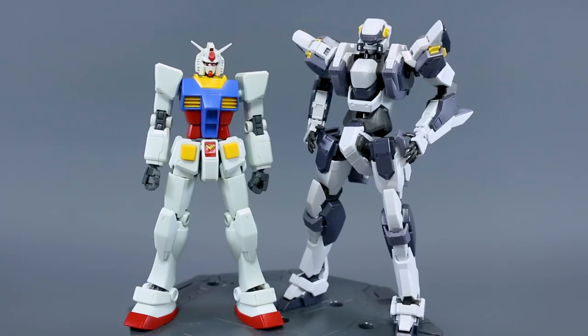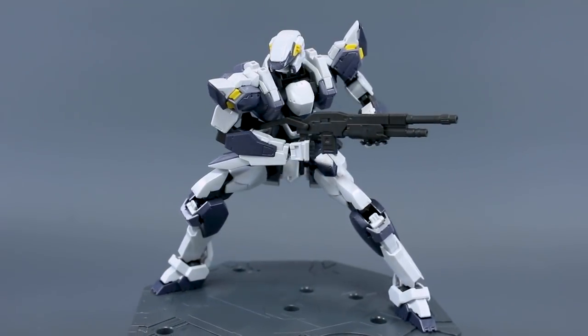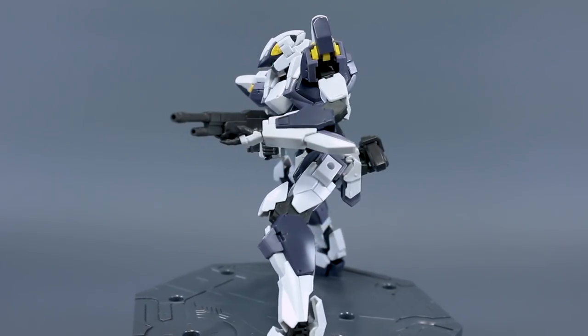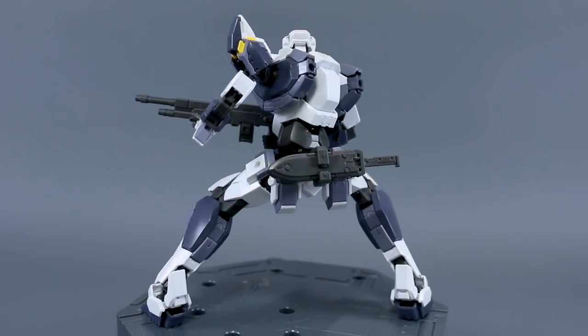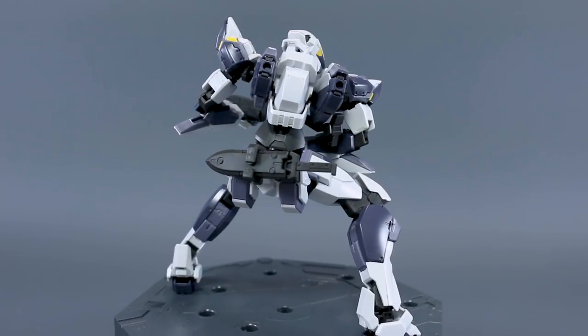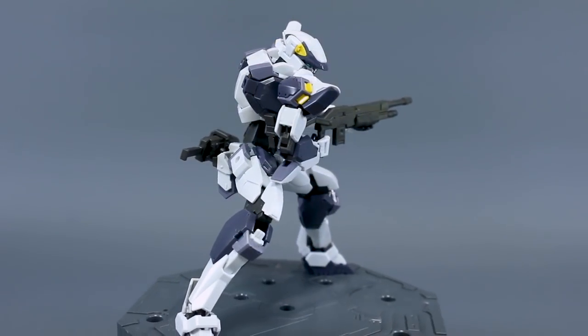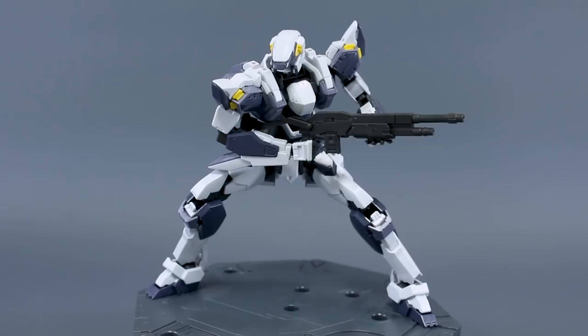For a size comparison, here it is next to the High Grade 1/144 RX-78-2 Revive — it's definitely taller, but not as big as a Master Grade or 1/100 scale kit. It will be tall compared to most 1/144 Gundams. As for negatives, the articulation is definitely not a problem. One thing to note: underneath the waist section you pop off the bottom part to reveal a connection point for an action base, which is a nice feature.